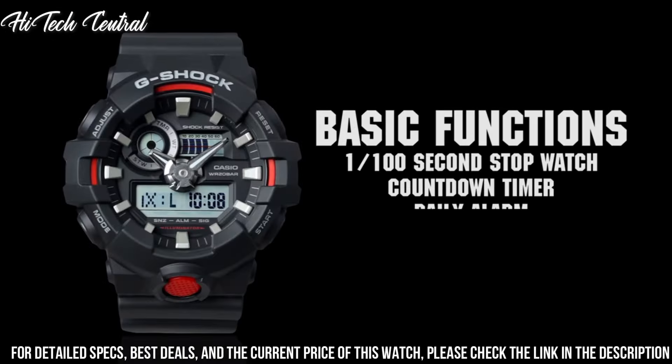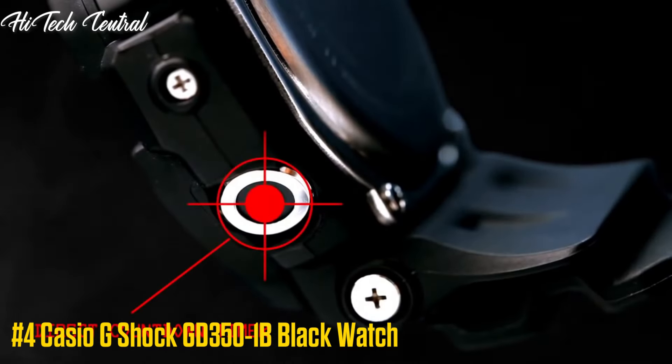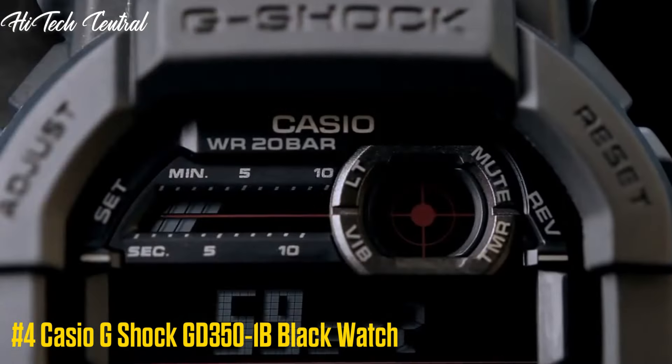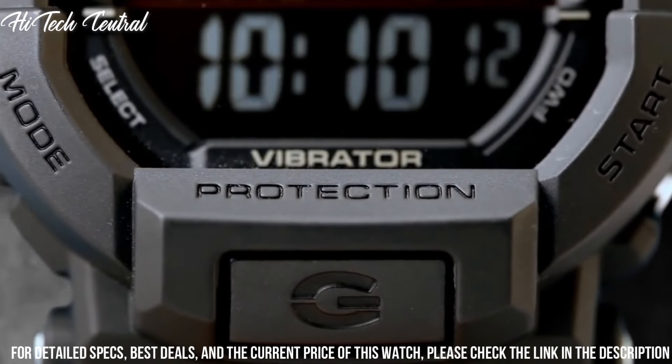Number 4: Casio G-Shock GD350-1B Black Watch. Display Type: Digital. Buckle Clasp. Case Material: Resin. Case Diameter: 49 mm. Case Thickness: 16 mm.